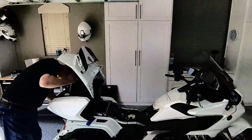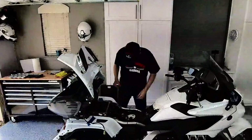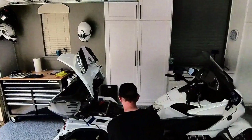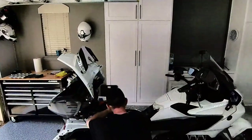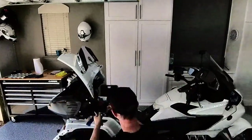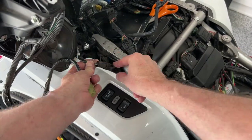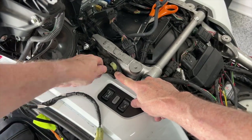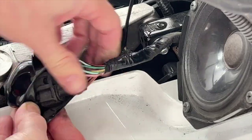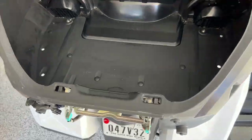Forgive me for using the worst time-lapse in the history of time-lapse — I got a lot of light flicker, I apologize. But my first task was to remove my 2018 trunk. To do this I have to take off all of the painted body panels. I also had to take off the trunk lid, and I'm eventually going to trade that lid out with Dale's trunk lid. You've got to remove the seat, remove a lot of parts, and you've also got to remove the cable that goes to the trunk latch mechanism.